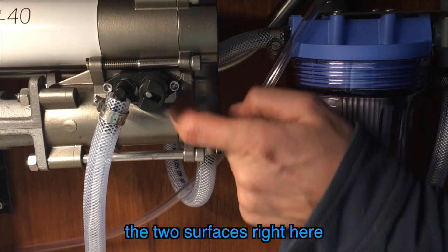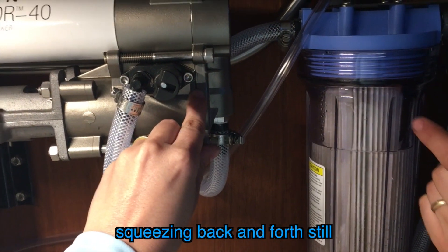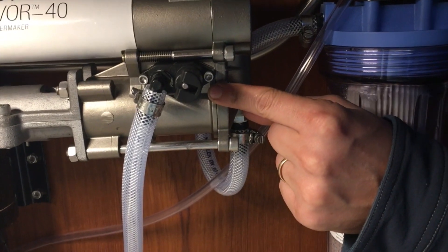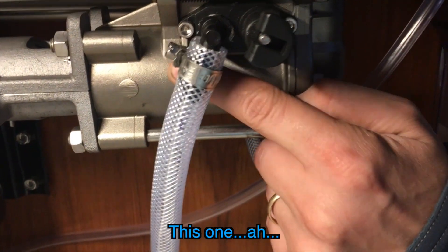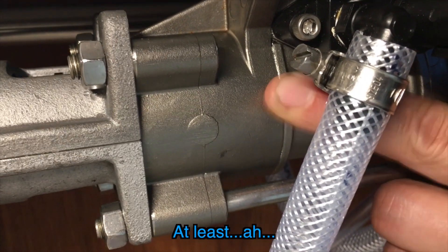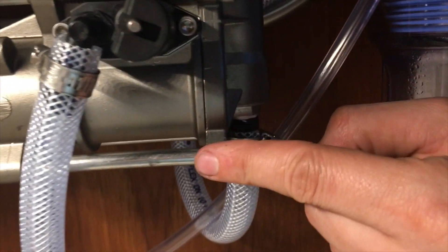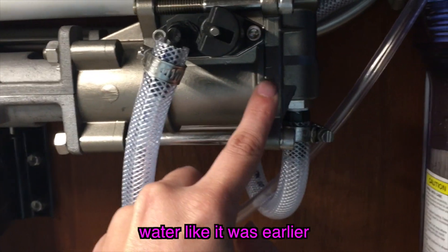When you feel the two surfaces right here and put your finger on it, you can feel them squeezing back and forth still. At least the o-ring is expanding and contracting as it does it, but I don't know if that's going to be a long-term fix or not. This one doesn't seem to be moving anymore — at least not as noticeably. This one's still got a bit of movement in it, but it's not spraying out water like it was.